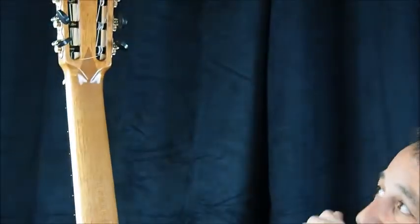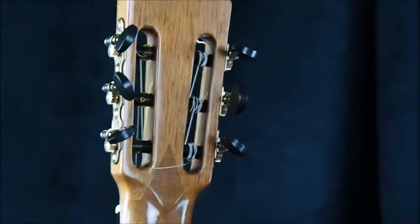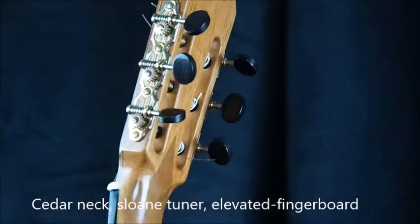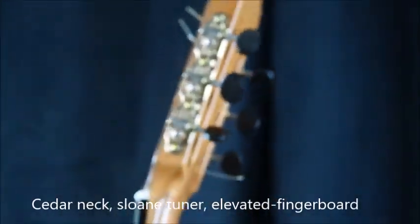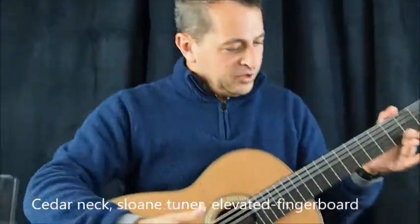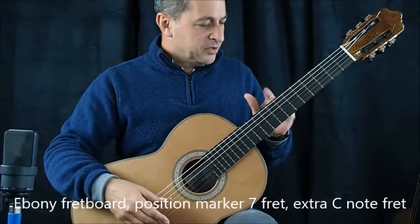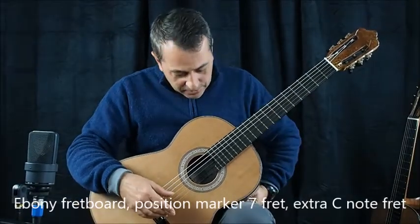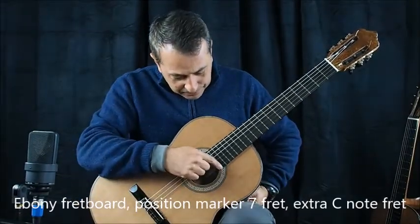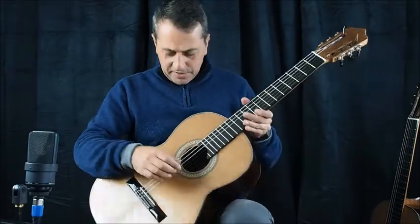It has also a V-joint at the neck with the head. It's a cedar neck. It has Sloan tuners, American-made. Ebony fretboard, one dot marker in the 7th fret. You also have the extra C note on the fretboard. Very nice guitar.